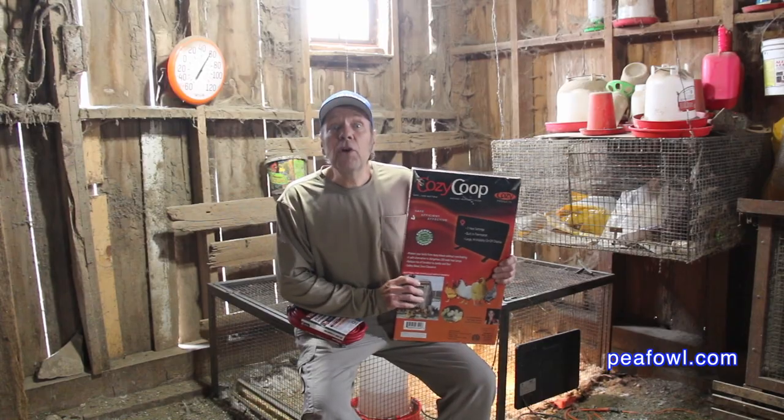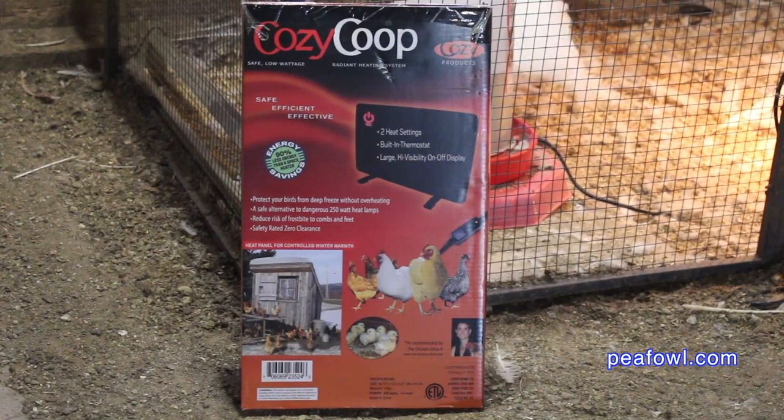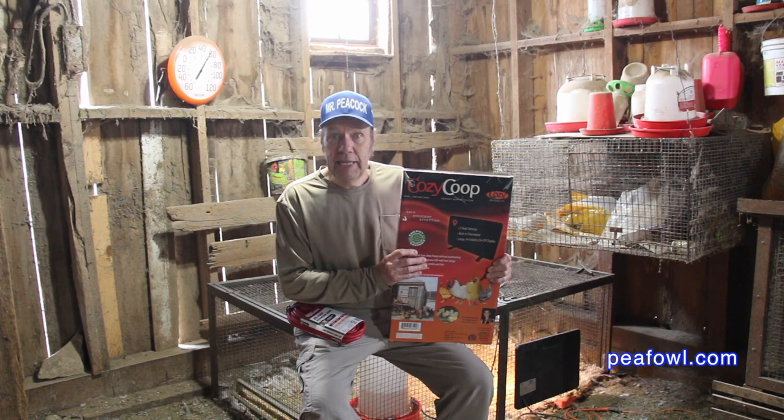This is a product review for Cozy Coop. It is a supplemental heater to use instead of heat lamps that could cause fires. It's rated for using right up against the birds without causing any harm to them.